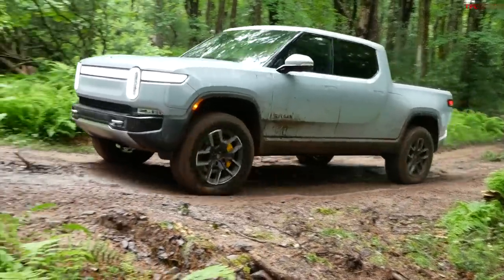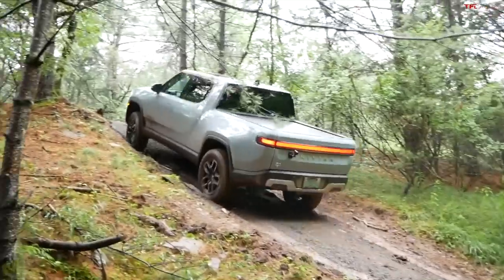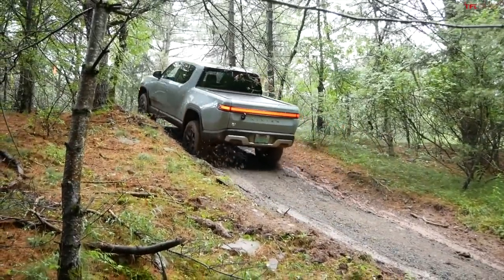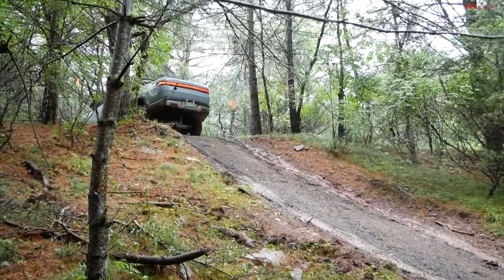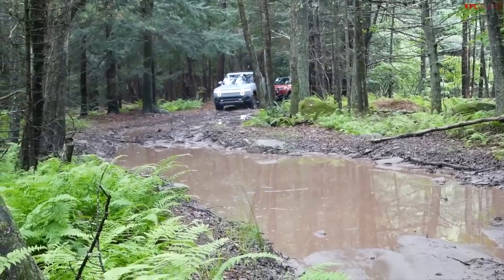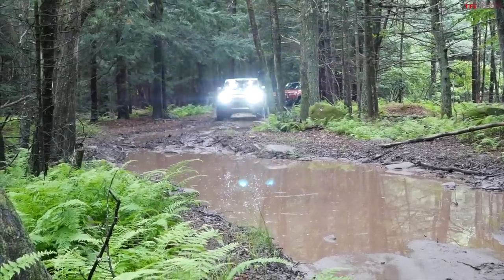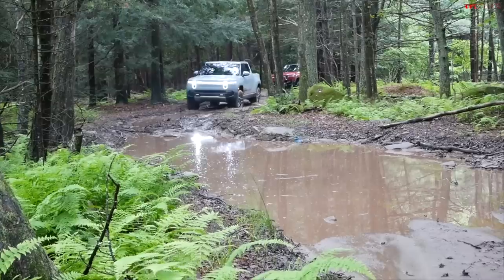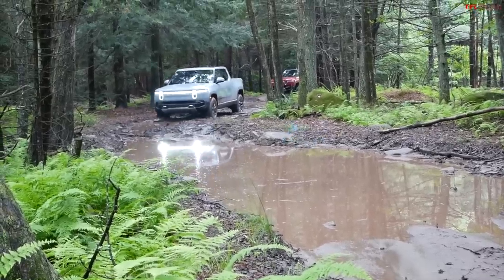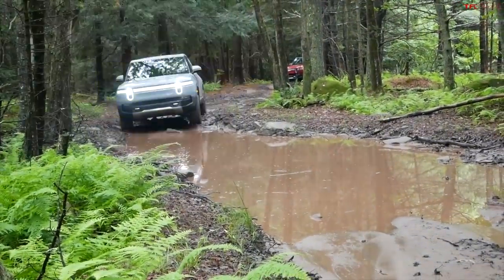My second obstacle is this very steep hill climb — I'm thinking about 30 degrees. Let me get just the right amount of momentum. Yes, that worked! With four motors and lots of power — about 835 horsepower and 908 pound-feet of torque — the front motors are tuned to put out a little bit less power than the rear, and in different modes they work in different ways.